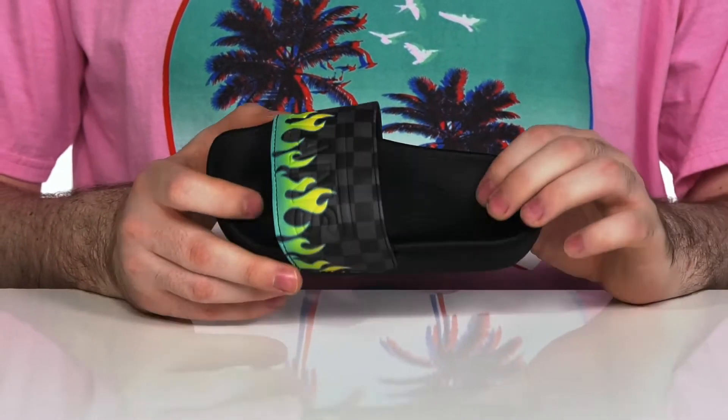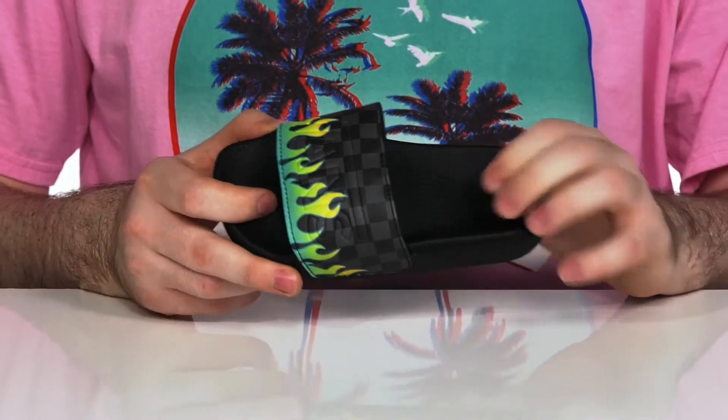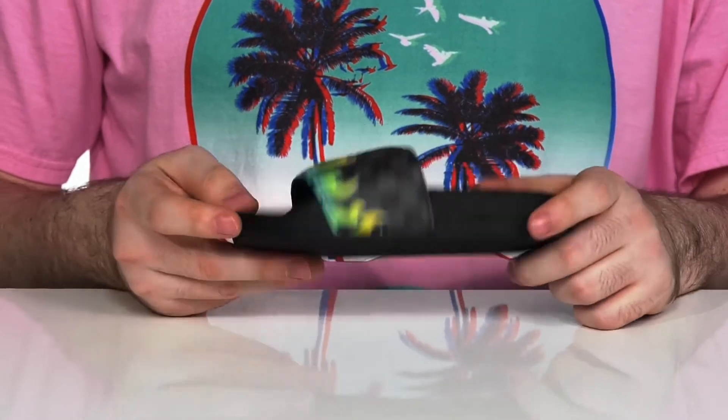The footbed is curved perfectly for their foot, so they're going to be very comfortable as they're walking around on that nice flexible foam. And of course, there's the waffle tread pattern outsole on the bottom to give them a great grip.